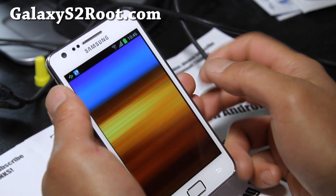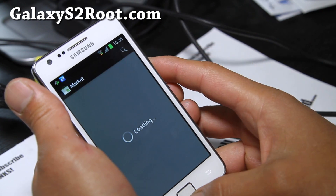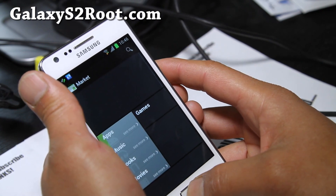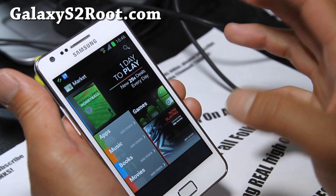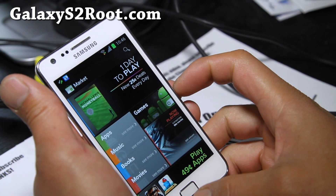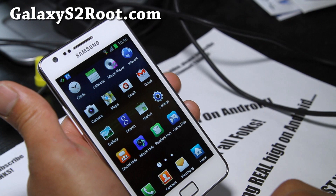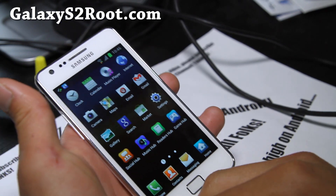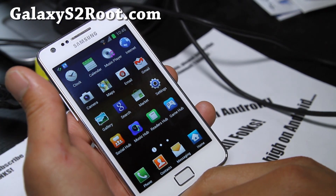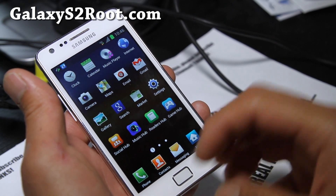My market is not updated to the latest because I just installed it. I'll be testing this and you'll see reviews of ROMs with the new update, new modem, and new software updates. The beauty of having a rooted phone is that we've already seen most of this.